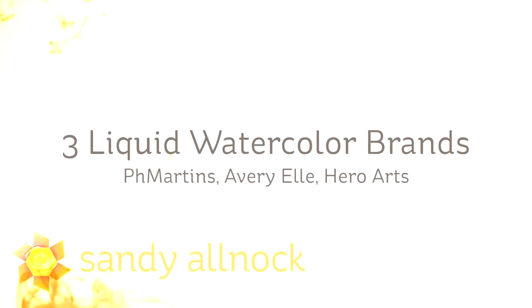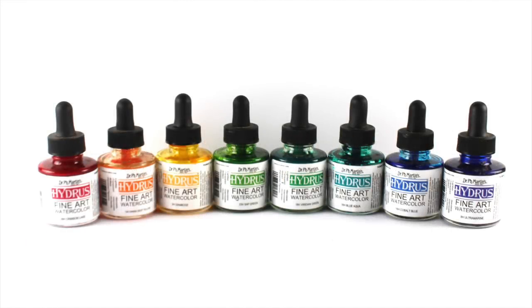Hi there. I'm Sandy, a lock artist and paper crafter here on YouTube. I'm going to talk about three liquid watercolor brands today: pH Martins, which I've had for a long time; Avery Elle, which are new; and Hero Arts, which are new.